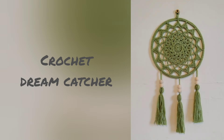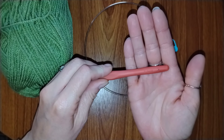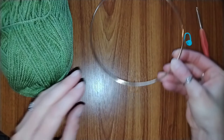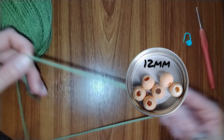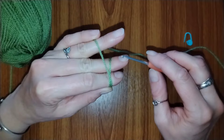Hi everyone, in this video I'll be showing you how to crochet this dream catcher. For this project you will need a 2.5 millimeter crochet hook, a stitch marker, a 6 inch metal ring which I got from eBay, double knitting yarn, and optionally wooden beads — mine are 12 millimeter. We are going to start this project with a magic ring.